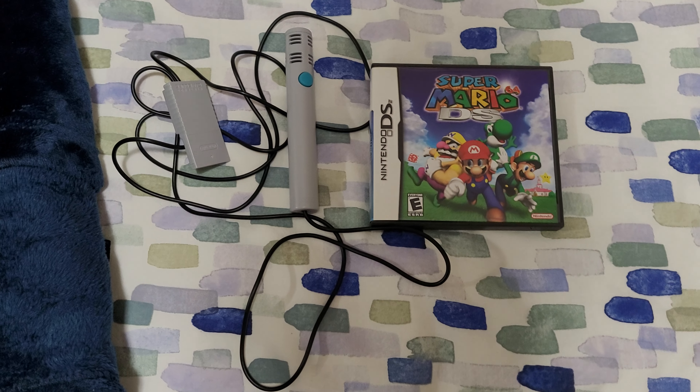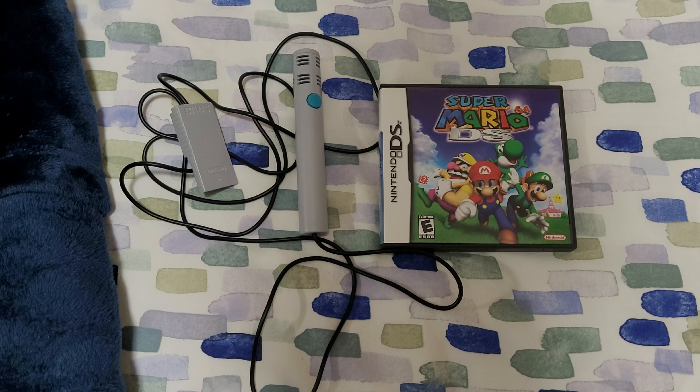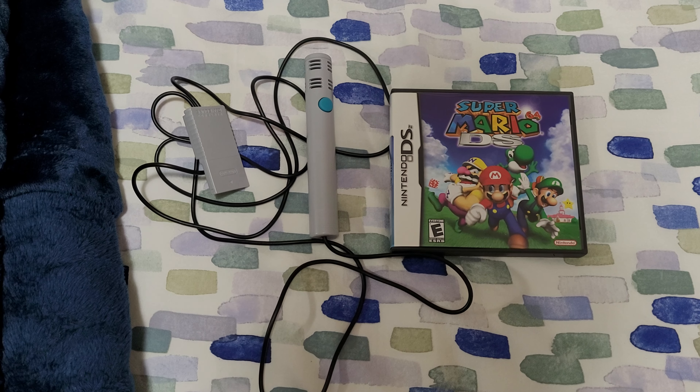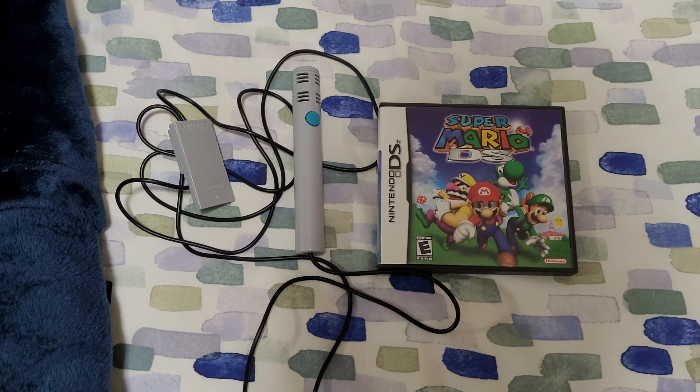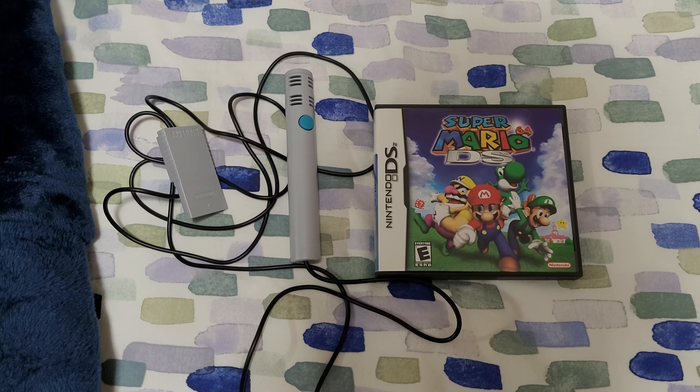Yo, what is up guys? It's your boy Q-Man here back again with another video, and today I'm going to show you my pickups video for today. So yeah, I did get a couple of stuff, so let's go ahead and take a look.